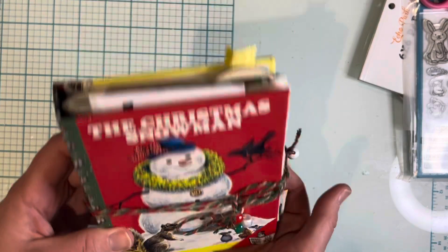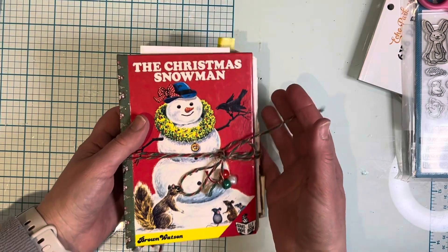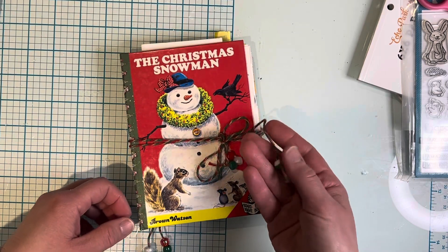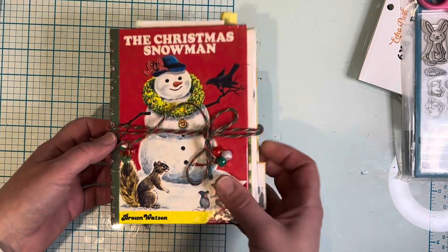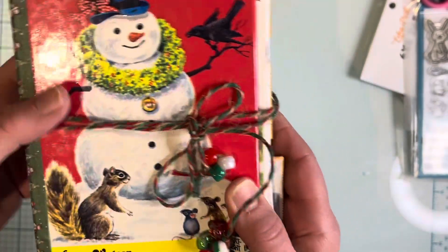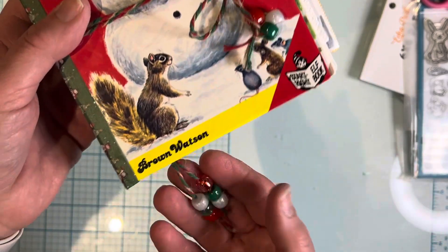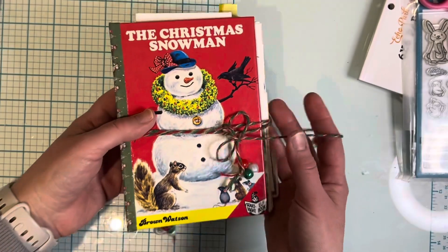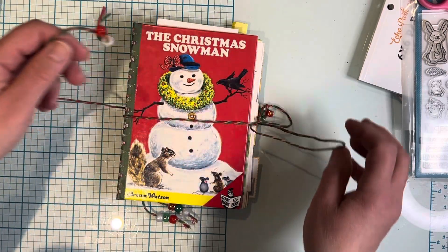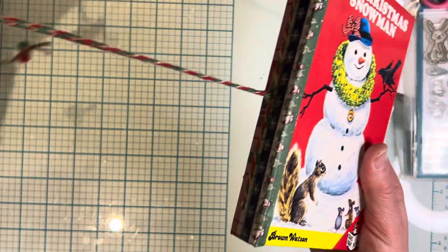It was super quick and fun to make — just one sitting. I thought it'd be fun to go through a flip through. The closure is from twine I picked up at Michael's, and I added some beads knotted on the ends, just for fun because I had them in my stash.